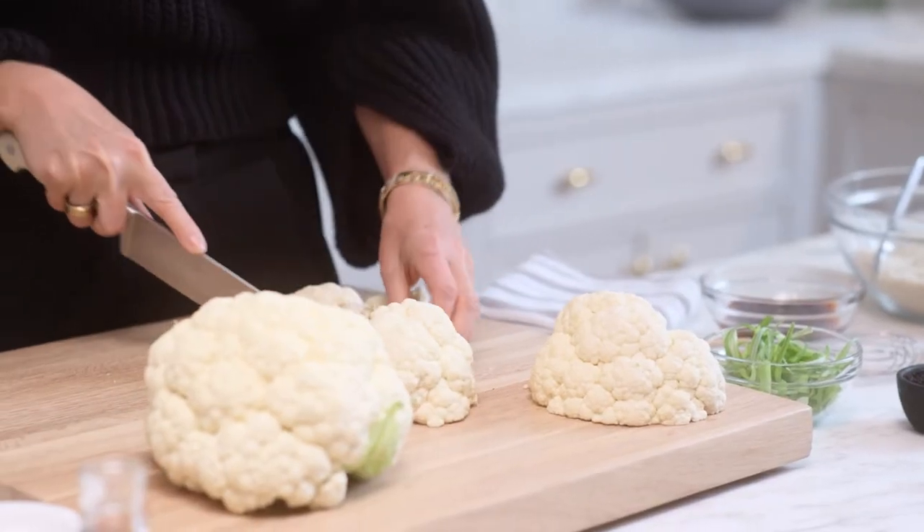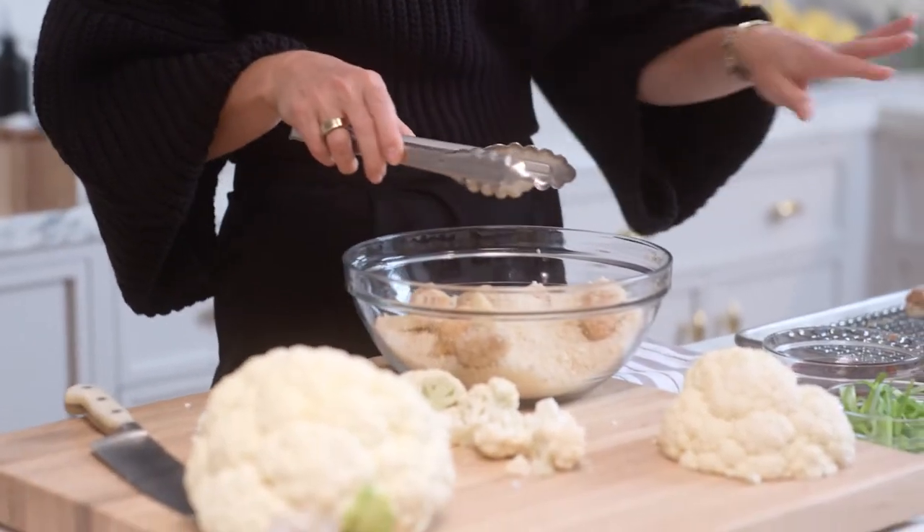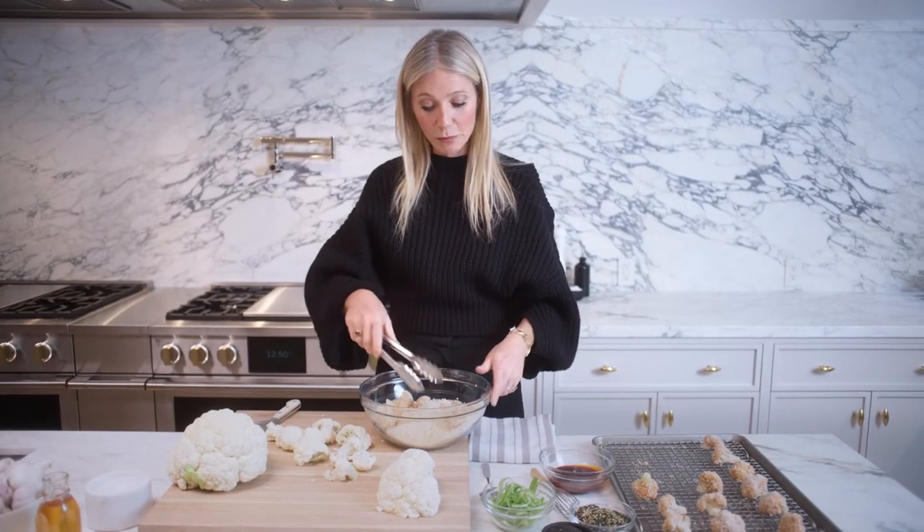Cut your cauliflower into florets — and you could really do this with any vegetable. Dredge them in a little mix of egg white, soy sauce, or ikaki, and some gochujang, which is one of my favorite Korean sauces you can buy in the supermarket.